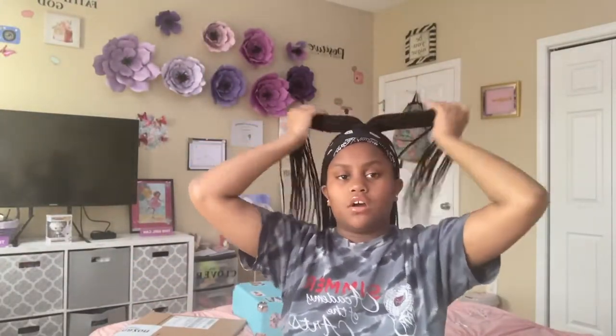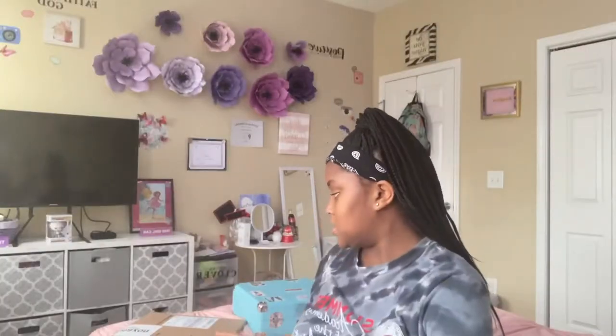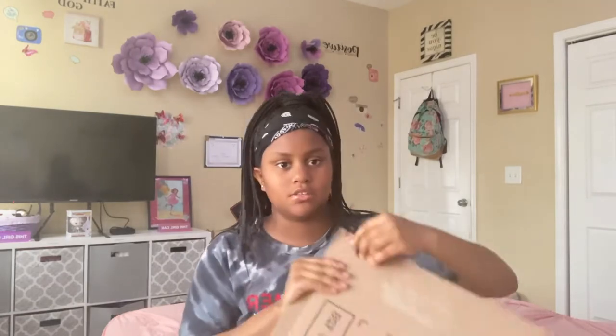I actually saw this vinyl in Target but it was way too expensive, and it was cheaper on Amazon. It's one of my favorite albums ever. Let me show you guys — excuse how I look, I didn't feel like getting together. Here's the package from Amazon. I don't want to show the front because it has my address on it. Let's open this.